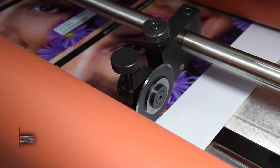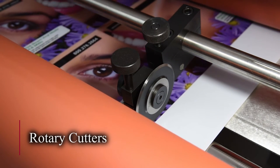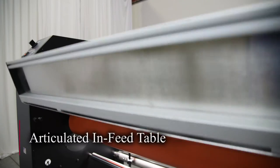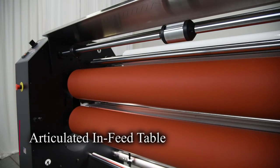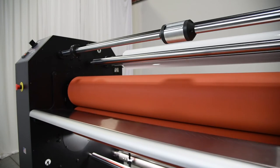The Patriot is equipped with pneumatically controlled pole roller assemblies to aid in the webbing process of various materials, as well as increase the efficiencies of in-line rotary cutters. Plus, the Patriot features an articulated in-feed table that swings up for easy webbing and then swings back into place for easy sheet or panel feeding.